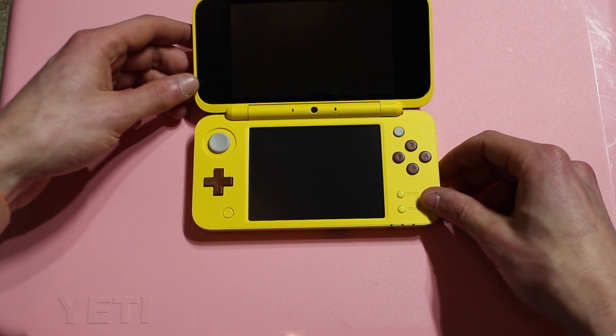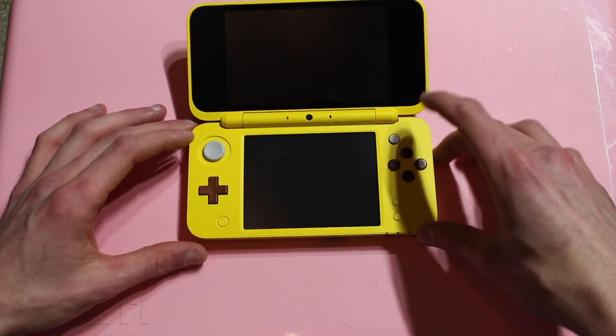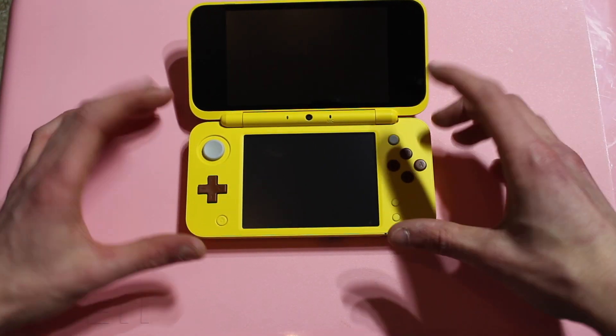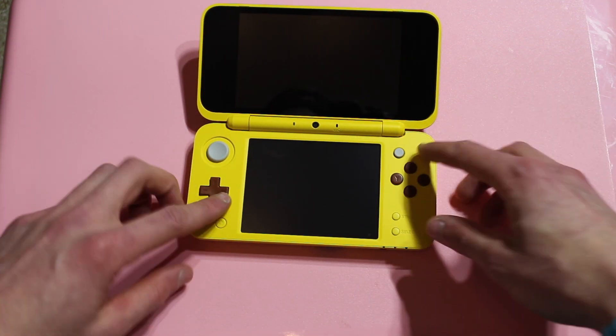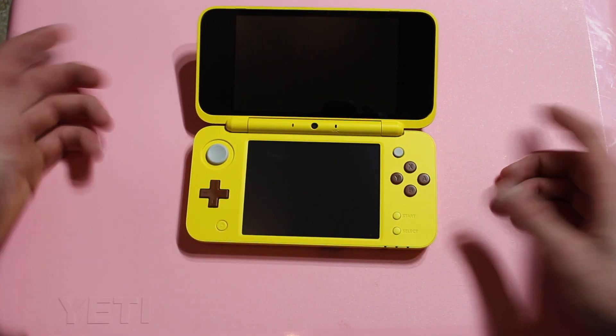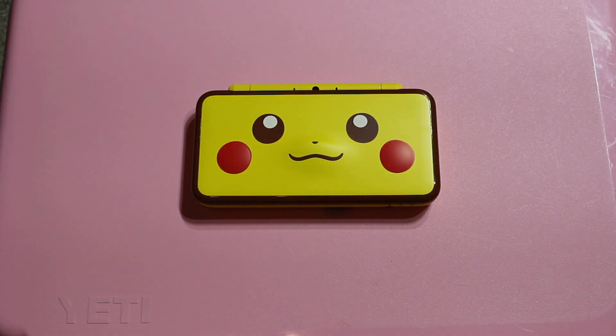On the inside, this honestly looks like an iPhone built into a 2DS — it really does. The bottom screen area looks like an iPhone. But the buttons do look good — the brown buttons with the yellow really works. Good looking console for sure.